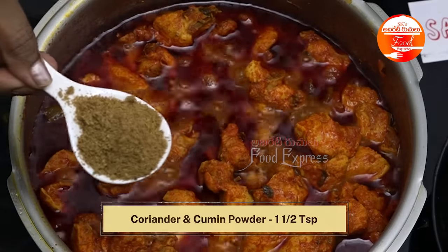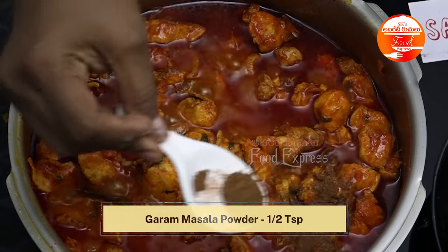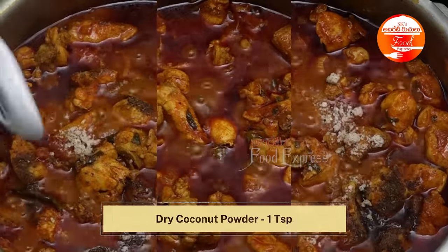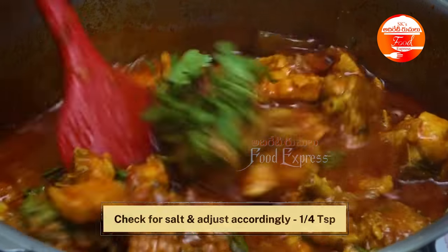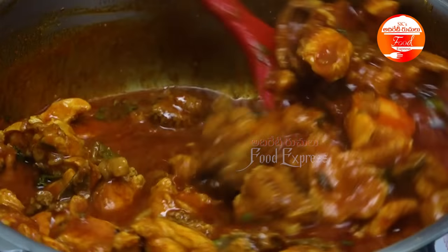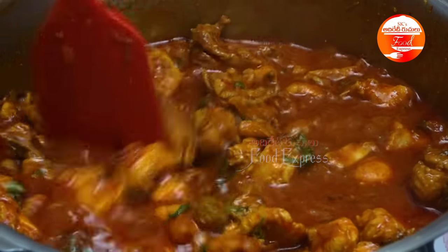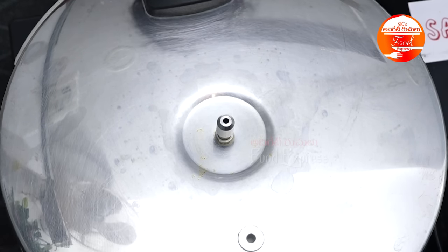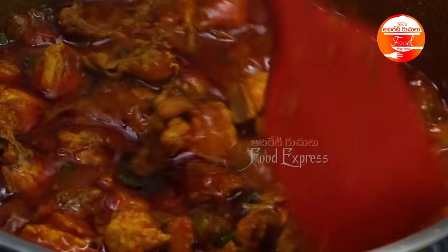I am going to make 1.5 tsp of garlic oil and put it in 1 cup of garlic oil. Add 1 tsp of garlic oil. I will add 1 pound of chicken in 30 seconds. Add the sauce and mix it in. Put the chicken curry in the sauce and add the sauce.